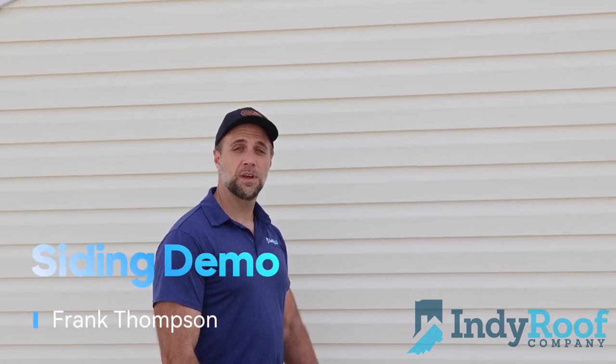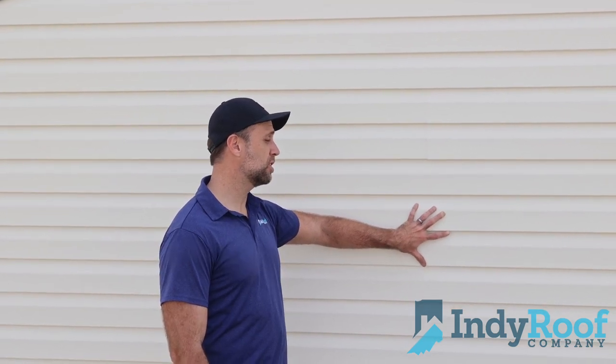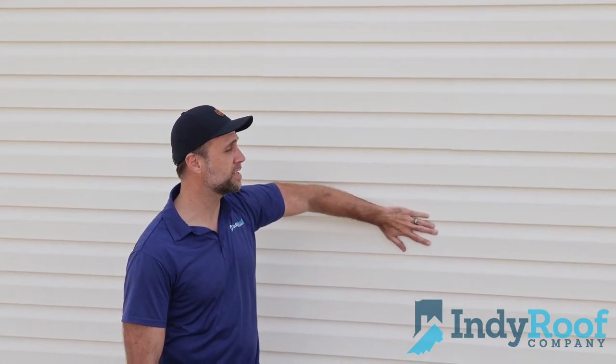Hey guys, Frank with Indie Roof Company here. I want to just point out a little bit about siding. What we have right here is a standard Dutch lap siding. It's a little bit different from your straight lap siding because it comes out a little bit before it goes straight down.